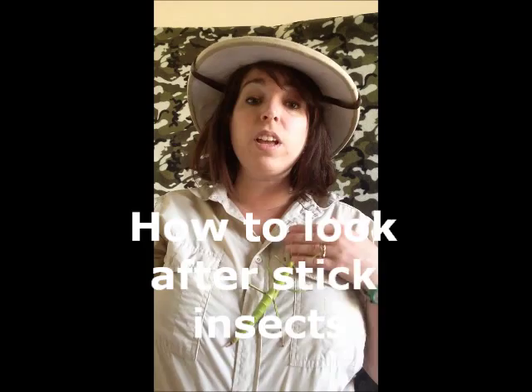Hi and welcome to another Wiggly World Show. Today we're going to be looking at how to look after stick insects.